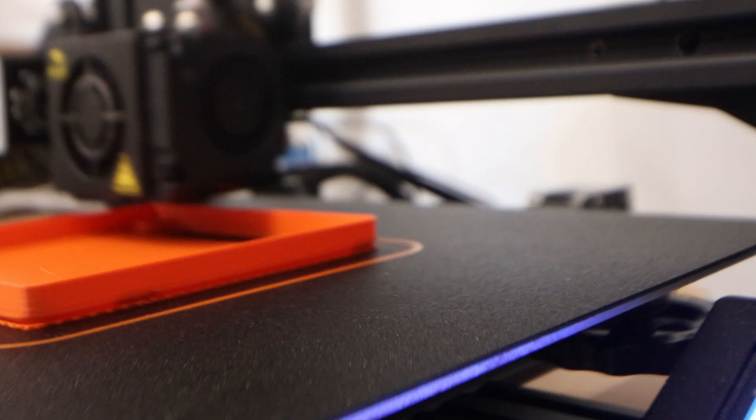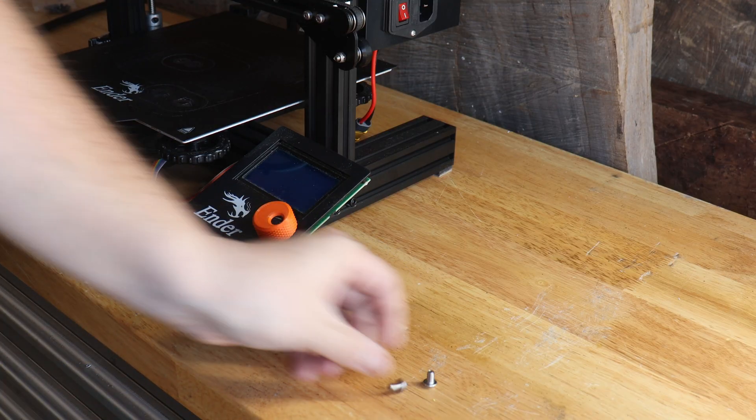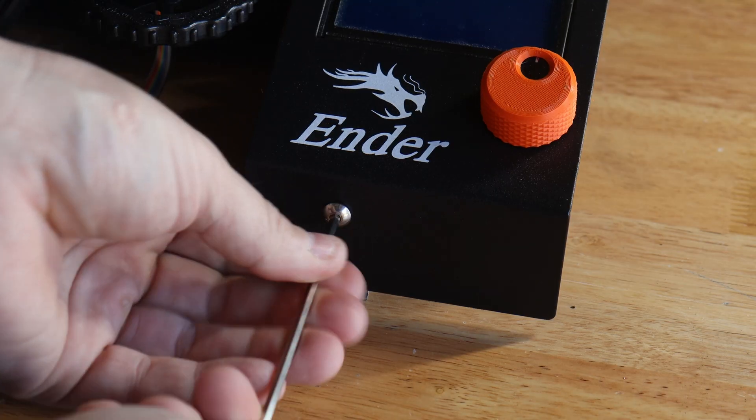Next we have a cover for the back of the LCD display and control board. This is mainly to protect the control board, and also I don't know about you but I have cut my fingers on the solder joints many times, so this is going to stop that.